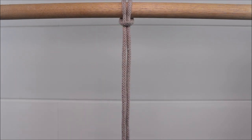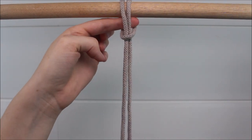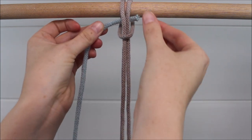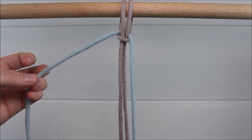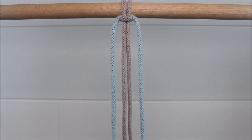Attach one rope to your dowel rod with a lark's head knot. You can then gently pull that a little loose so you see this loop horizontally below the dowel rod, where we can then enter in another piece of rope by sending it through that loop, pulling it through until it's even on both sides, and then pulling that lark's head knot tight to secure everything into place.